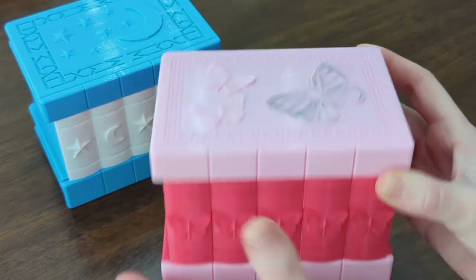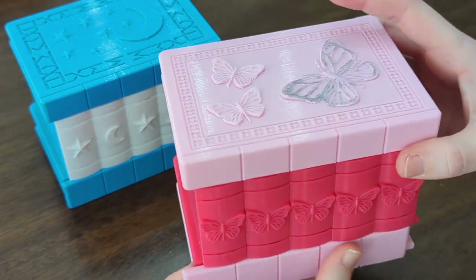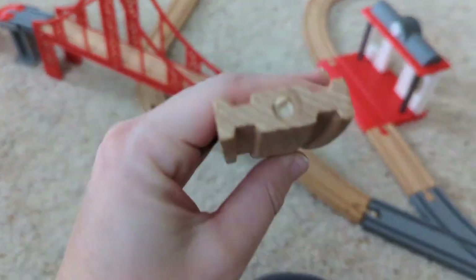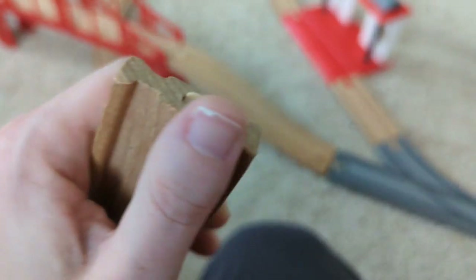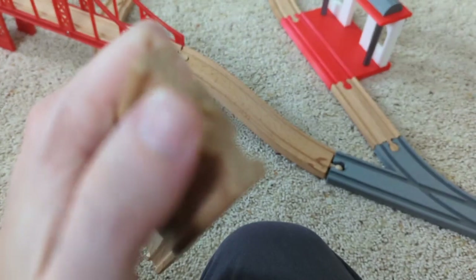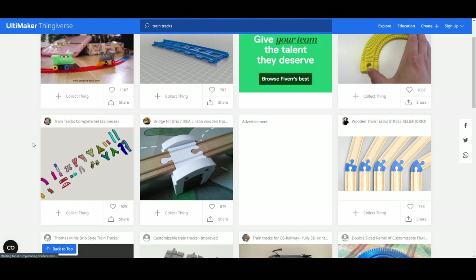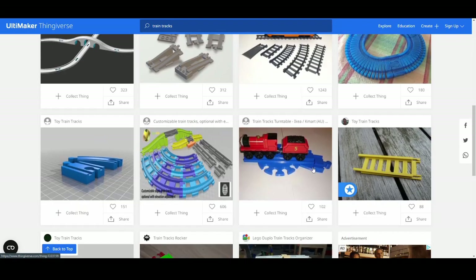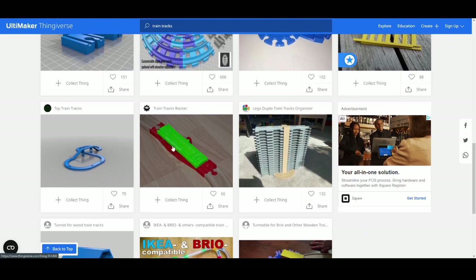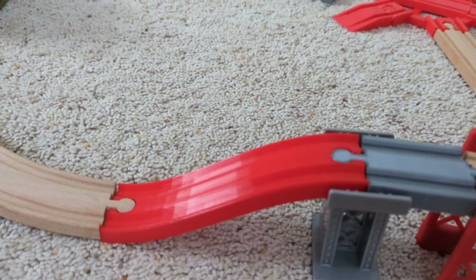My son did not get a box yet, and after his sisters got those and the crowns, it was his turn for a fun new toy. When the end of the ramp for his train set broke, I once again went to Thingiverse to see if some kind soul had created a file of a wooden train ramp, and I was overloaded with toy train track models. There are so many — people have uploaded full sets, different brand compatibilities, bridges, turntables. It went on for pages and pages.